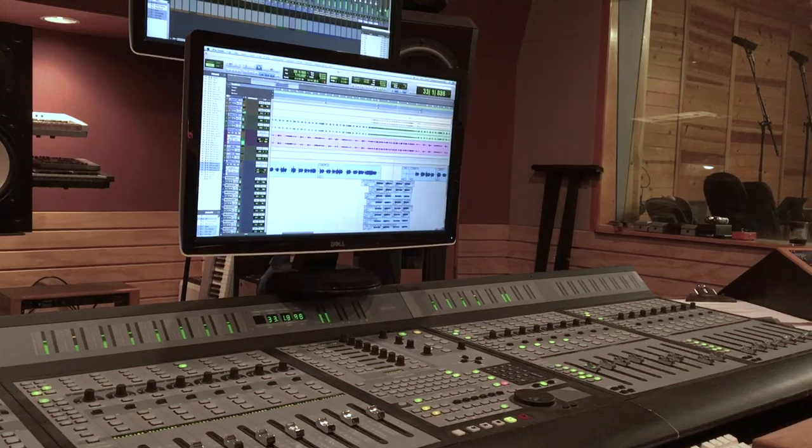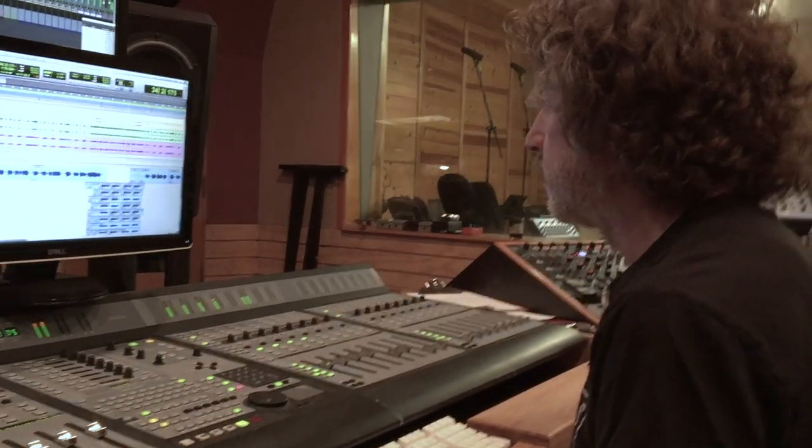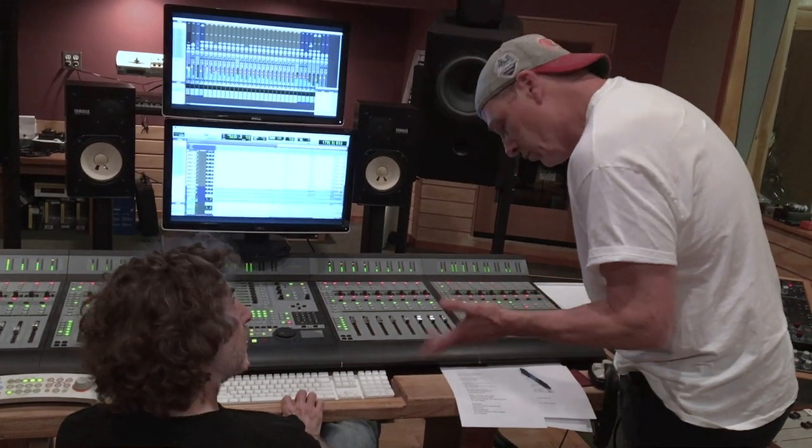I don't mind recording more than I need to, especially if somebody's got a plethora of ideas. For example, with vocal harmonies, I think we probably, in a lot of these songs, had every possible harmony you could have, just to see if it would work. But obviously, in most cases, we didn't use all of the vocals, all the harmonies, because it was just overkill.